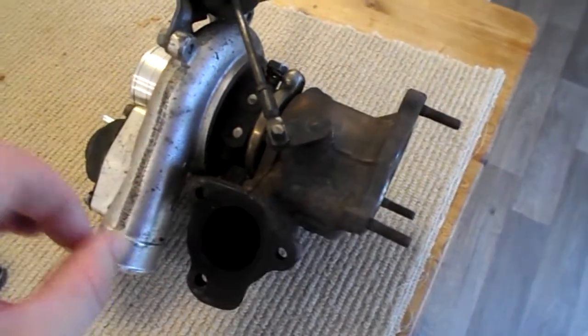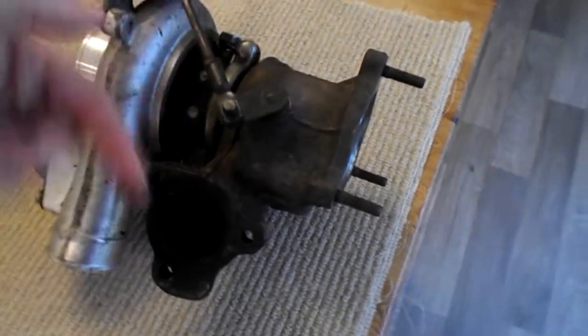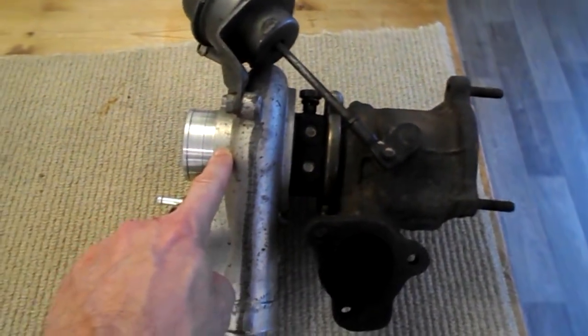The principle here is the faster the engine runs, the more gases come into the system and the faster the turbine spins. The turbine on the hot side is connected by a shaft to the compressor on the cold side.